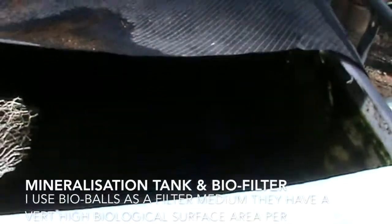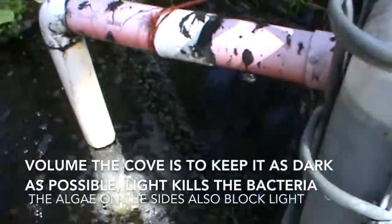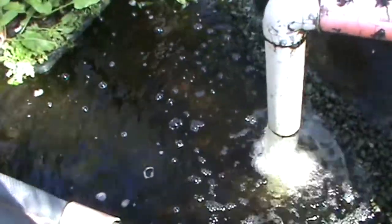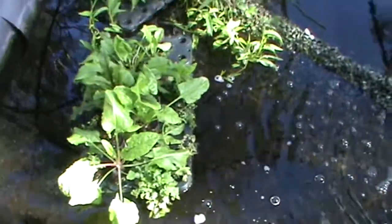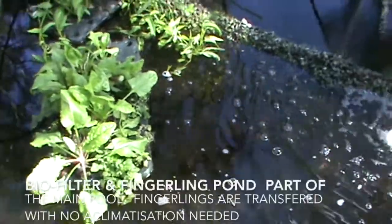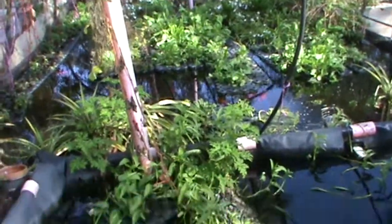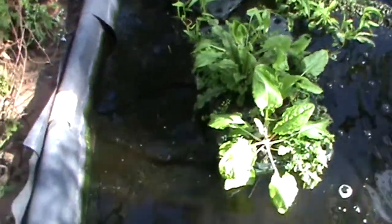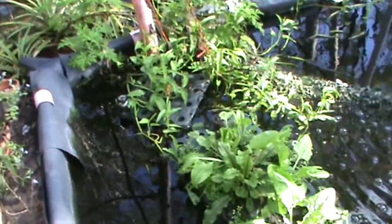Over here I have my mineralization tank. I keep it covered up so that the bacteria can grow — if the bacteria gets too much light it dies back. And this is the biofilter which is also my fingerling pond. I let them grow out here before I add them to the main pond. These float rafts here double as a hide for the fish and I also grow a lot of produce on them.